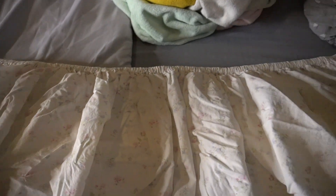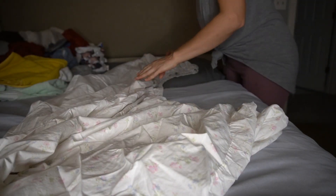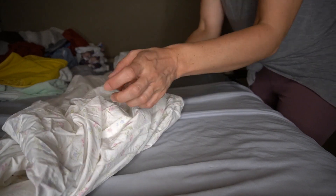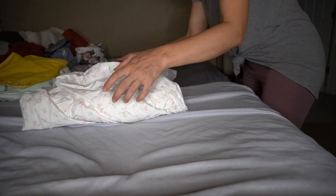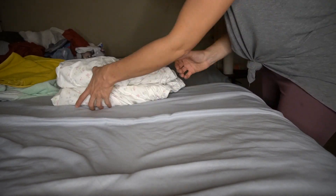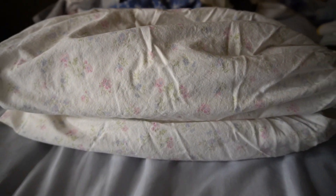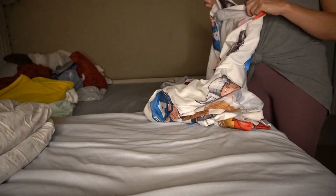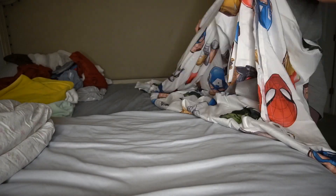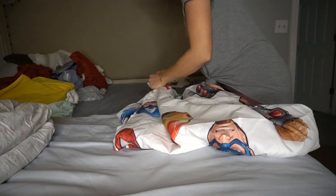Now I'm going to work on the bed sheets. The fitted sheets can be quite difficult, so what I like to do is fold it in half twice and then fold the ends in a couple of times. It's never going to be perfect because fitted sheets seem almost impossible to make look perfect, but this is what I do in my home and I like the results. For the regular sheets that go over the fitted sheets, I fold these the same way I fold the towels and the blankets.